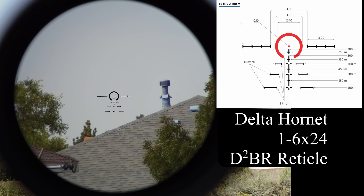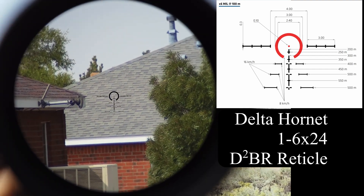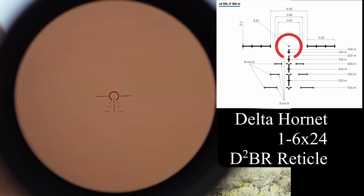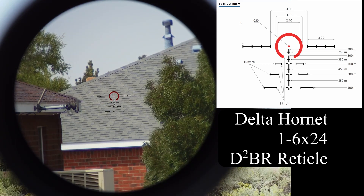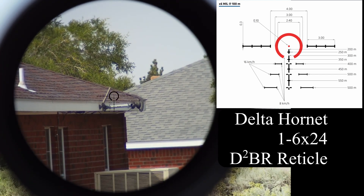The reticle is illuminated. It is generally day-visible but it's not day-bright. There are 10 illumination settings — this is the highest. Only the dot and the horseshoe are illuminated; the tree portion is not illuminated. The idea is to be able to use this in low light without killing your night adaptation, and during the day against dark objects it's nicely visible. Otherwise you are relying on the etched reticle. There is an off setting between all of the illumination levels. Right now the reticle is off.